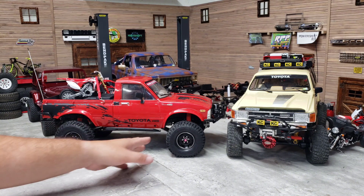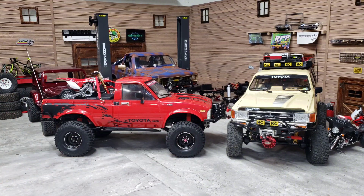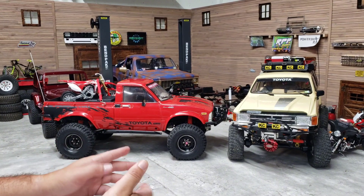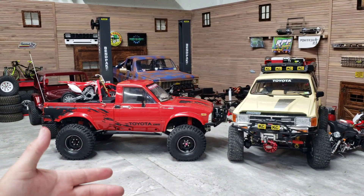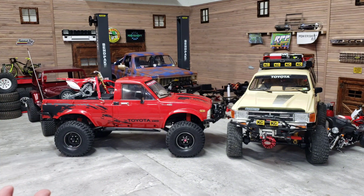I think he maybe thought I was dissing on these Pitbulls - guys, I'm not dissing on these tires whatsoever. They just straight up perform really good. I was impressed with them.